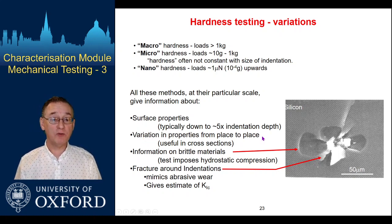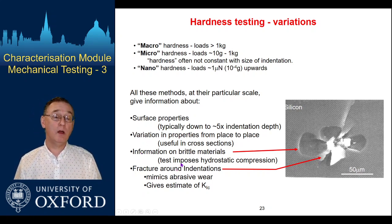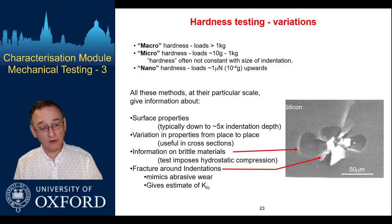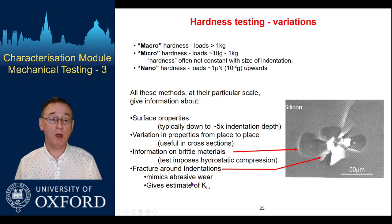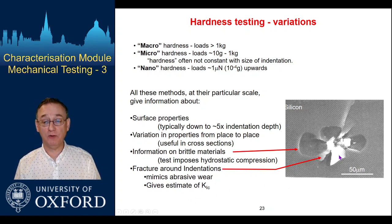We can look at spatial variations through a material — for example, a cross-section through a hardened surface. In brittle materials, hardness testing is quite useful because we're generally imposing a reasonably compressive field, though it's not solely compressive. There is a tensile element, so it can be quite useful for generating strength data on brittle or semi-brittle materials. But we can get cracks forming in very brittle things like ceramics and silicon, and this can be a way of mimicking wear processes and estimating fracture toughness in brittle materials.